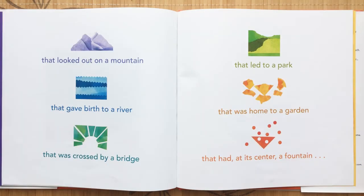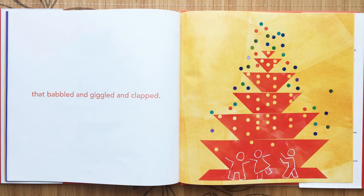That looked out on a mountain, that gave birth to a river, that was crossed by a bridge, that led to a park, that was home to a garden, that had at its center a fountain that bubbled and giggled and clapped.